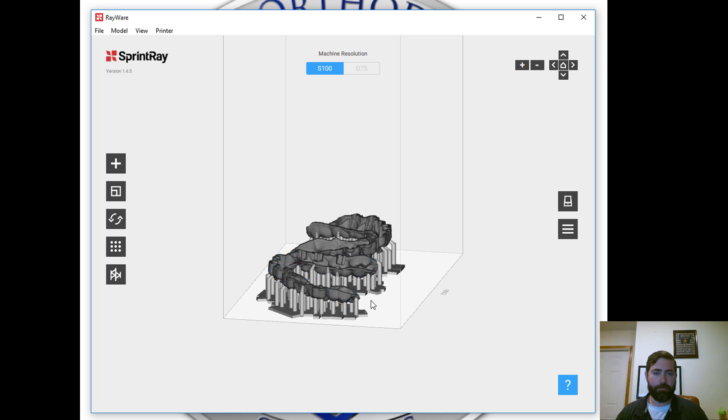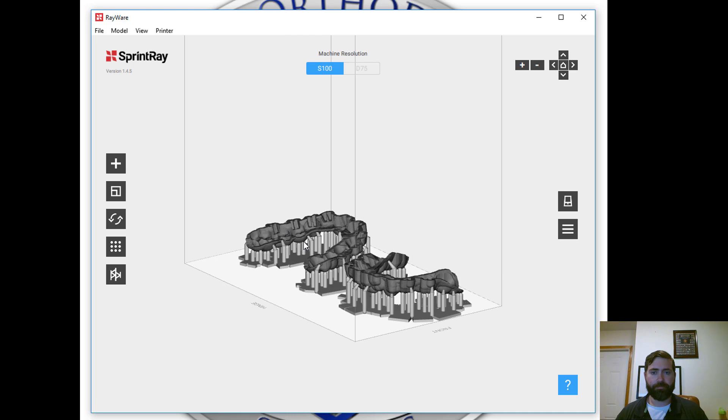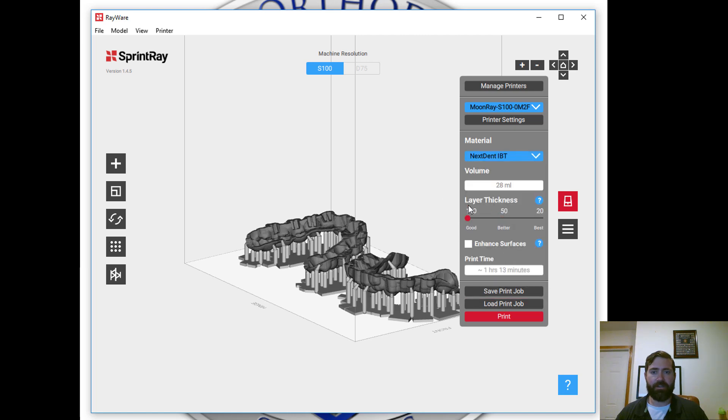So there we go — looks good. The material that we'll be using is the Nextdent IBT, and I want to hit 100, and then that's it, and we'll get to printing.